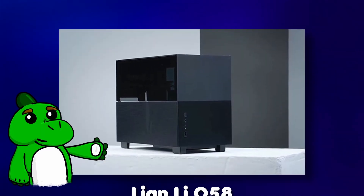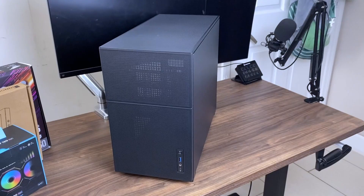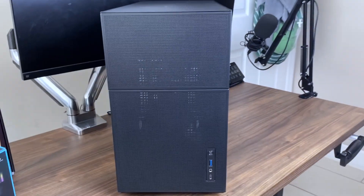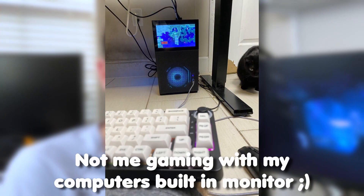Originally I was going to go for an ITX build just for the small compact form factor, but then I realized that would be kind of counterintuitive to what I'm trying to do here. So I ended up just getting a micro ATX case — specifically this cool case by Johnsbo, if you've ever heard of them, because I haven't. This case is all mesh, so that should be great for airflow, but let's be real, the only reason I really got this case is because of the screen on it.